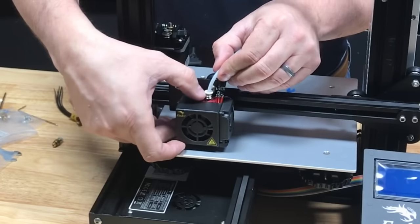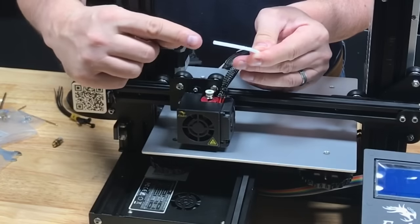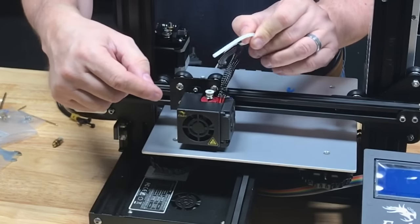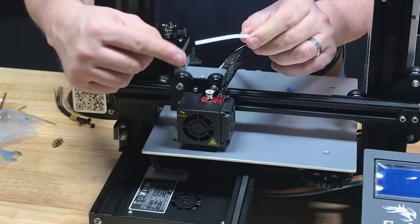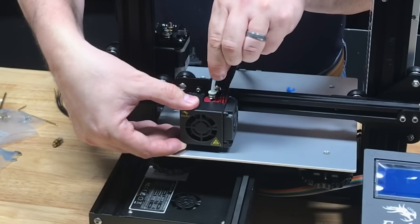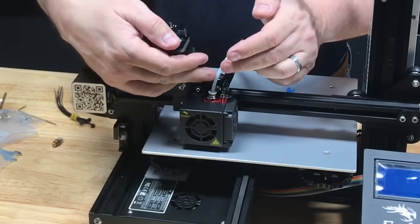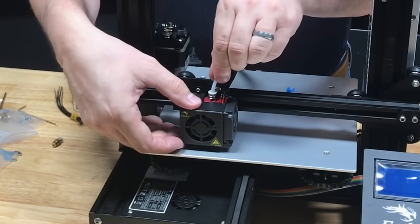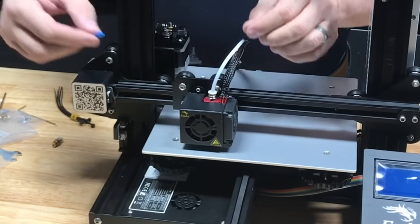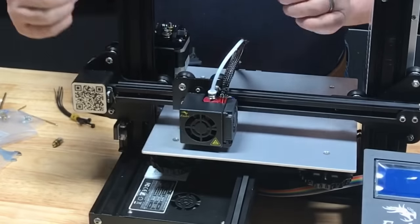Before you proceed, check your hot end. If you push down on the white coupling you should be able to pull the PTFE tube out — make sure there's no leftover plastic filament in there. Then push the tube all the way down until you feel it bottom out against the nozzle. You don't want any gap between the tube and the nozzle. Once you feel it hit hard, take one of the small blue plastic clips and put it on there to lock it in place.